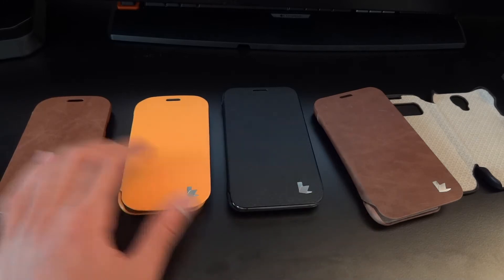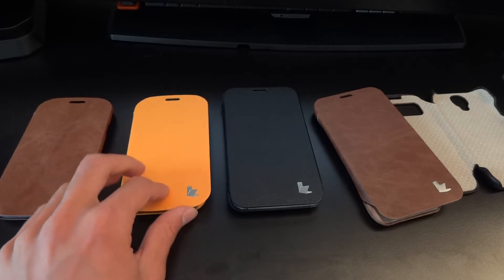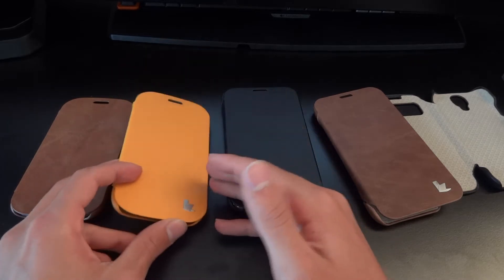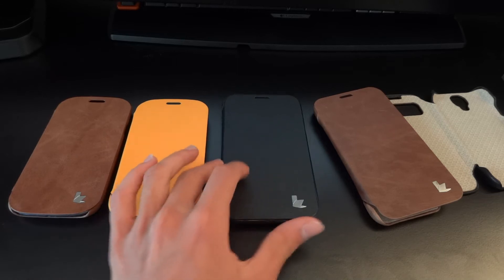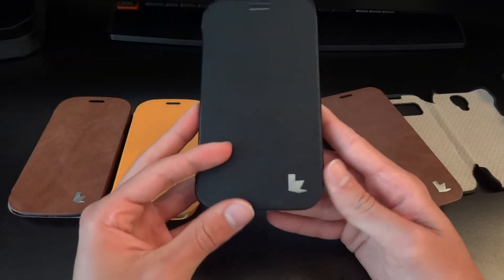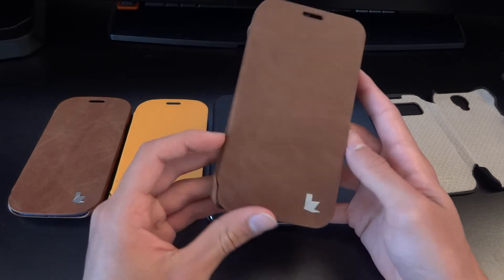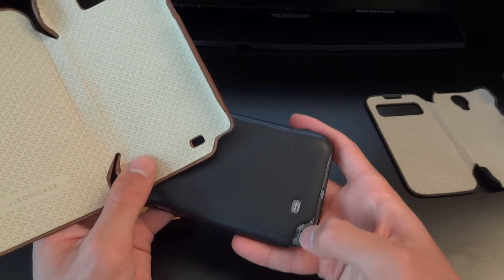This S3 folio case goes for just under £20 — it's handmade genuine leather. This other S3 case goes for £13 — it's a premium leather case, but not real leather, hence the lower price. These come in a variation of colors, including black and brown — links in the description. Moving on to the Note 2, this is also a premium leather case going for £12 on Amazon. There's also a natural cow leather handmade version for the Note 2, and it has a cutout here for the stylus pen so you can get it out easily.